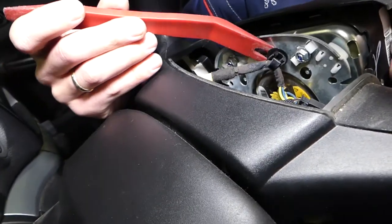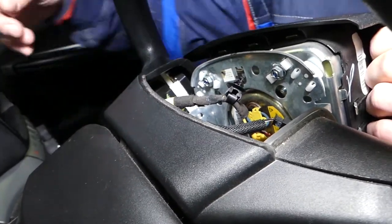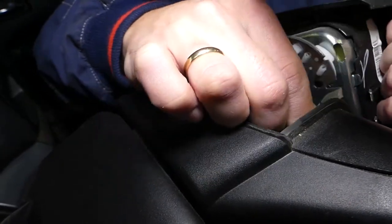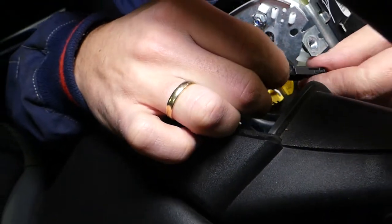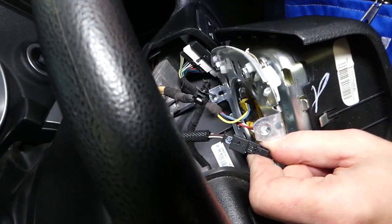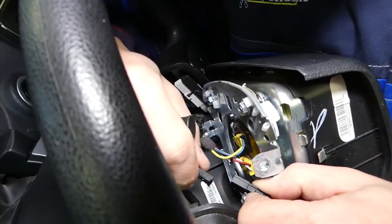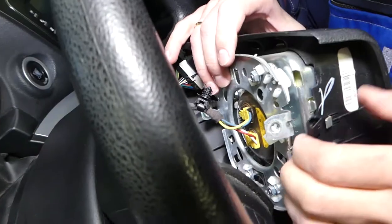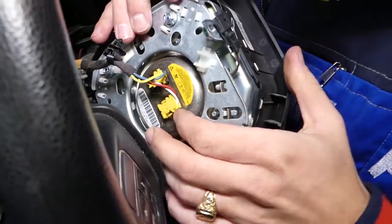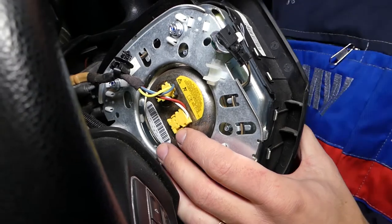With a plastic panel removal tool, this clip will need to come out — just like that. Now we have another wire here and another wire here. I think this one is a ground wire, so I need to get a small screwdriver for this one. To disconnect it, you have to be extremely careful. This is your airbag right here — let me show you how we're going to disconnect the cables. You can see they have two teeth here.